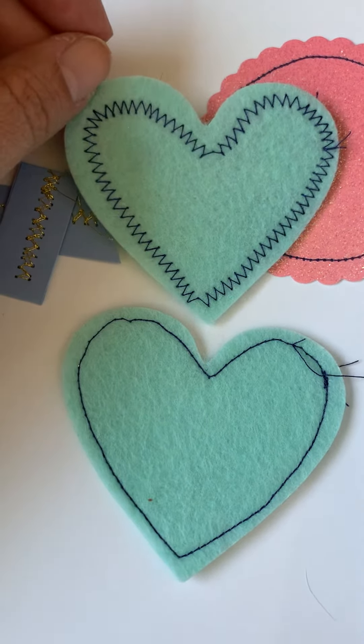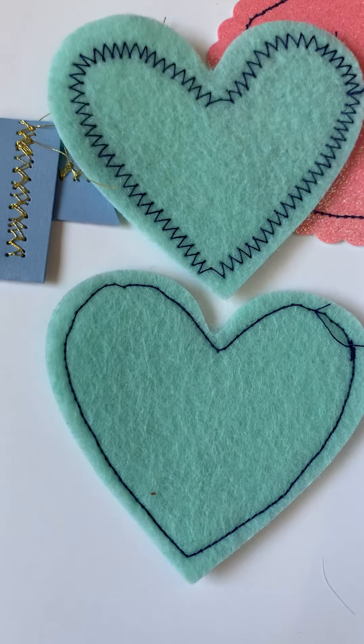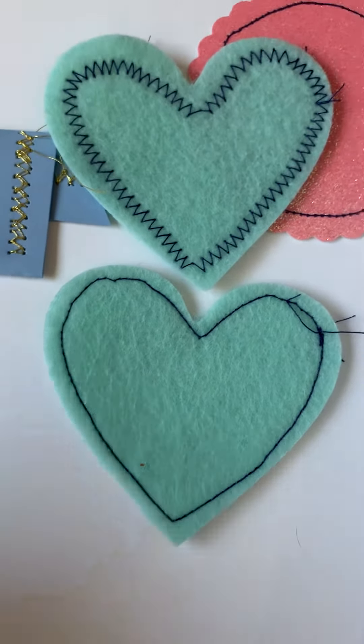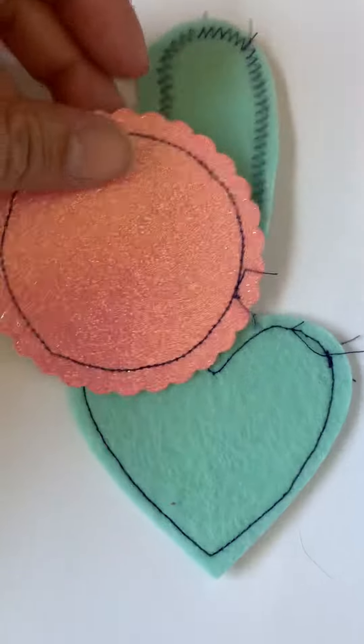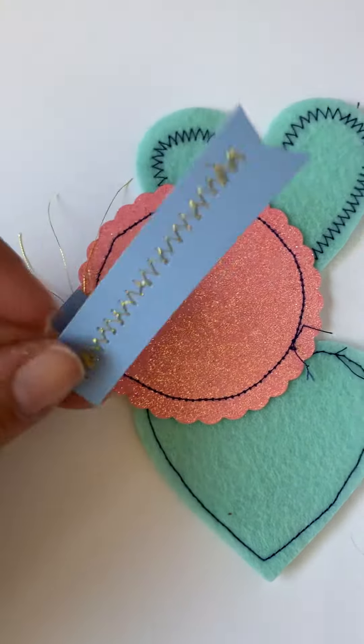I saw someone — I think it was Alice, absolutely Alice — and she had a little plastic piece that helps with her turns, and that's exactly what I'm going to try today.